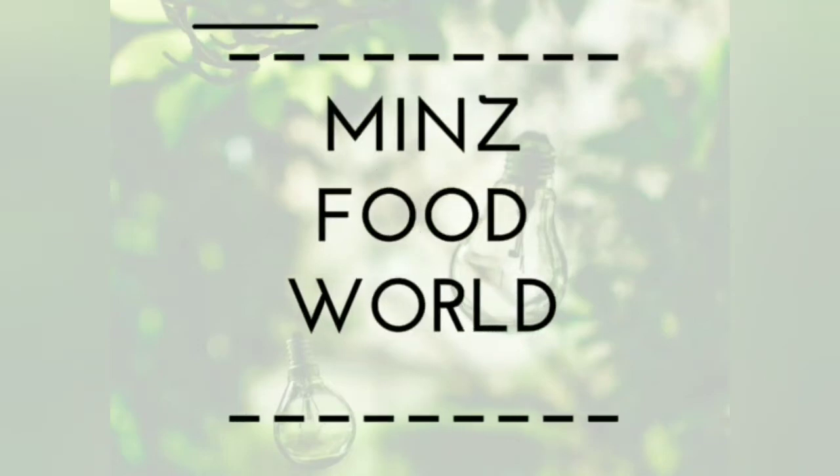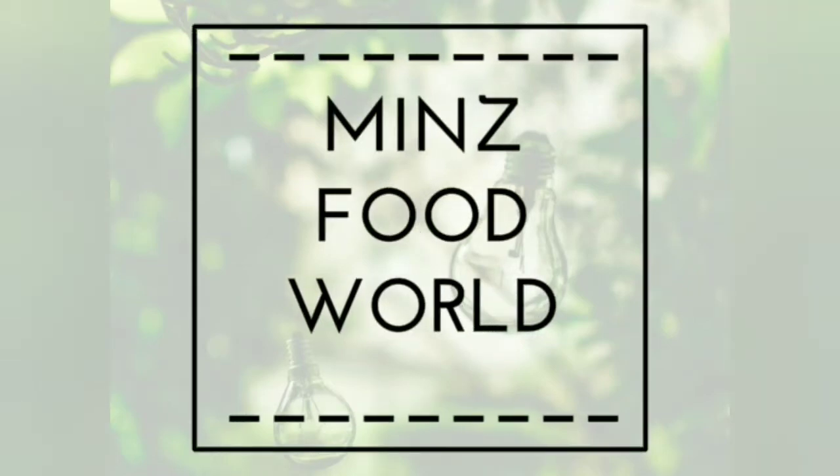Hi friends! I love men's food world. I have a recipe for a PDPAS. I'm ready to go to the PDPAS.